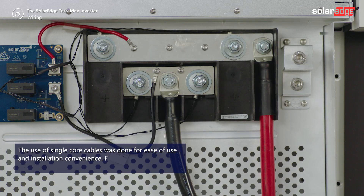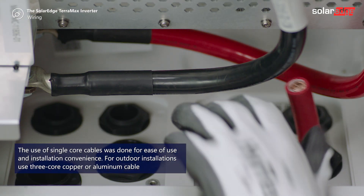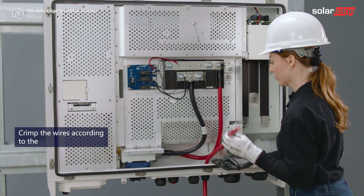Remove the white plastic covers of the DC terminal block. Pass the cables through the gland. Make sure the length is sufficient and crimp the wire. Crimp the wires according to the lug size.